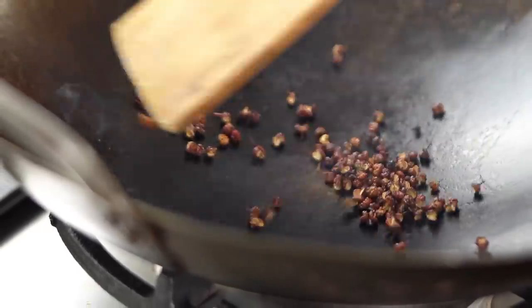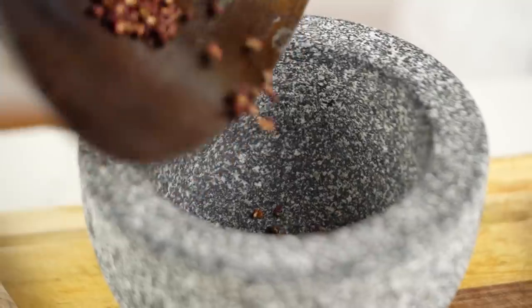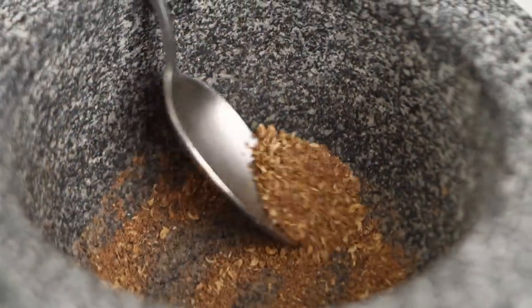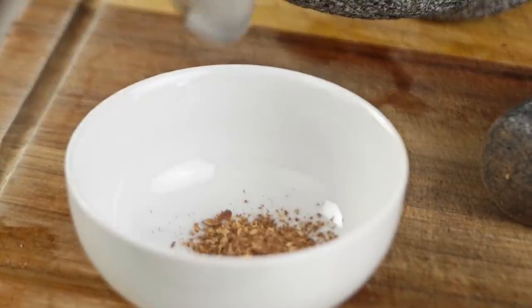Once these guys are smelling beautiful — you can see a little bit of smoke there — I'm going to take them off. You want to grind these to a nice fine powder. Prickly ash, not peppery ash — I'm pretty sure it's prickly ash. This is the kind of situation you're after. Now let's get going on the saucy part.